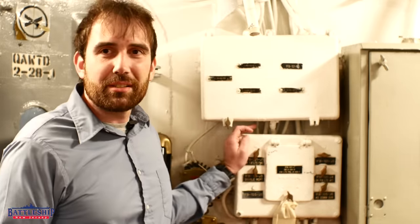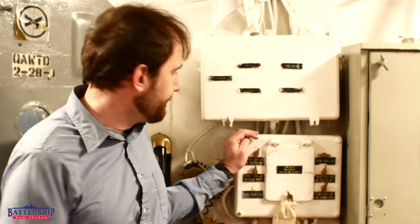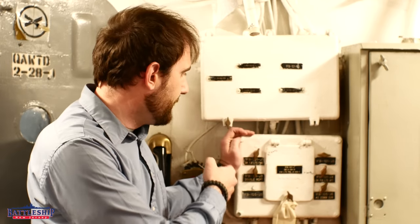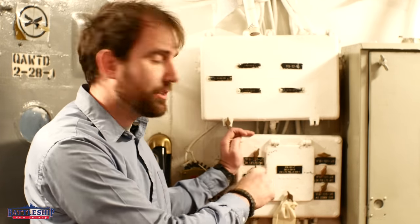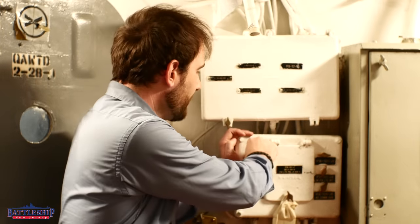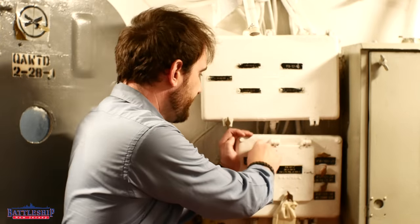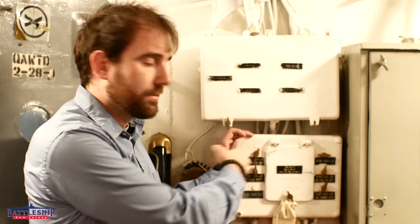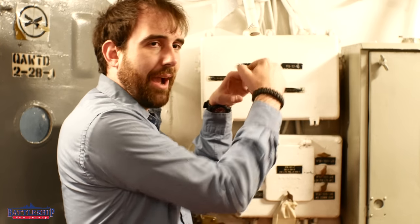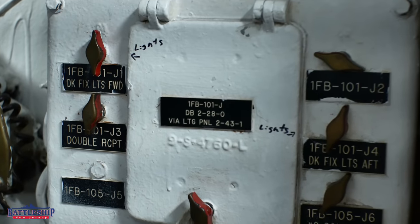The light switches on an Iowa-class battleship come in two basic flavors. This kind is a snap switch — it's basically two position, but it will rotate through 180 degrees, and every 90 degrees it turns on or off. It's basically just a circle in there that's sort of hourglass-shaped, it's got cutouts in it, so as you're turning it it's either hitting a contactor or not.